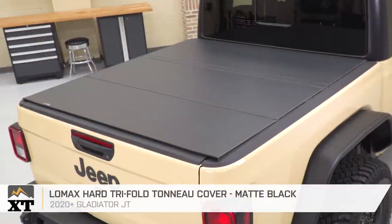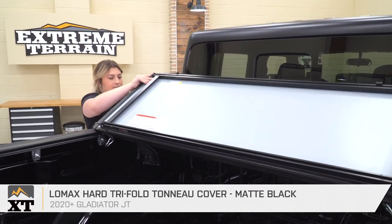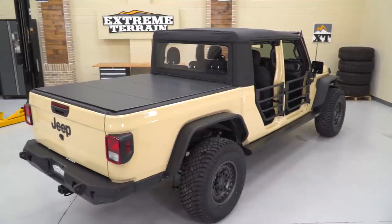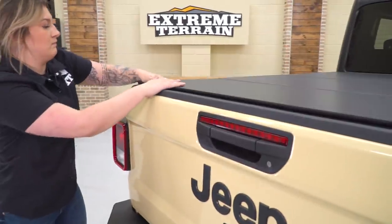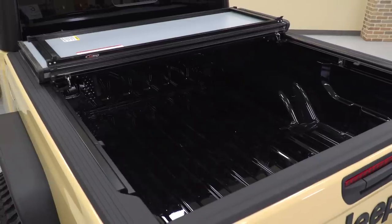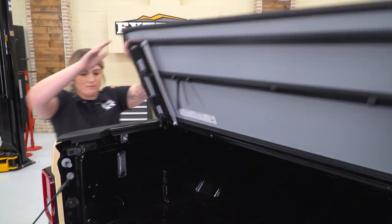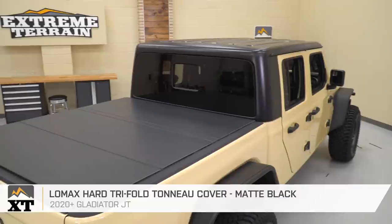While we're back here, we can check out another mod on the list: the Lomax Hard Tri-Fold Tonneau Cover. Tonneau covers are extremely helpful for daily drivers to keep everything in the bed protected from the elements, keep cargo covered, and keep loose items in the bed while driving around. They also create a very complete and clean look to the back of the truck. This specific tonneau cover provides security as a hard cover made of durable aluminum with an automatic dual locking system. With the pull of a lever, we can easily flip it open for extra space or fold it right back down to cover smaller cargo. It sits very flush on the sides of the bed, which creates a very clean, sleek look.